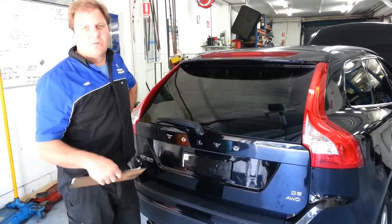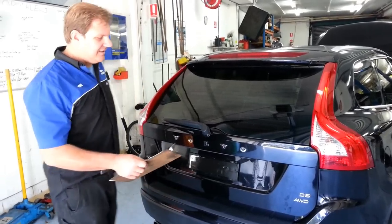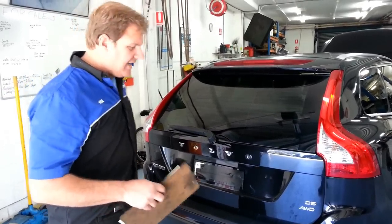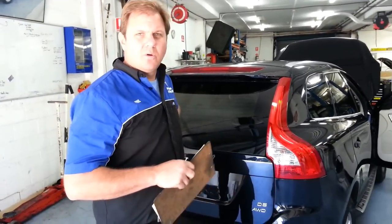Today we've got a Volvo XC60. It's a diesel, all-wheel drive. The car's booked in today to have all four-wheel brakes replaced.